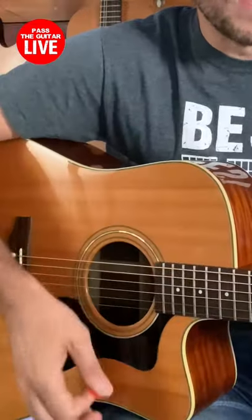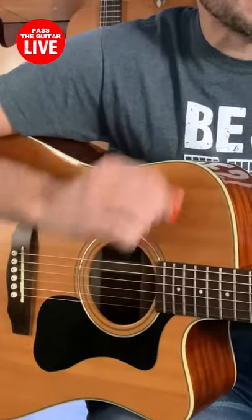And those movements up were happening in between the beats, or when we say 'and,' in between the beats. So one, and two, and three, and four, and.